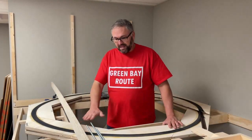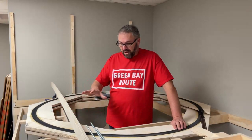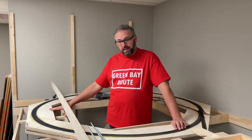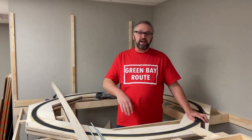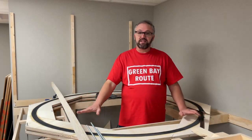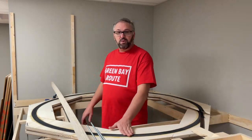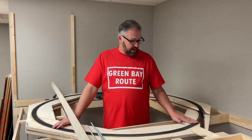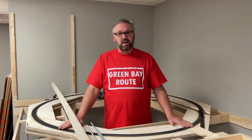So where we left off last, I laid the cork for the helix on the first revolution. I've added the second revolution layer on now and laid the cork on it, and we're getting ready to lay the track on this section. But before I lay the track, I need to sand all the cork down, because I don't want any undulation in the cork, and I want that nice and perfect before we lay the track on top.